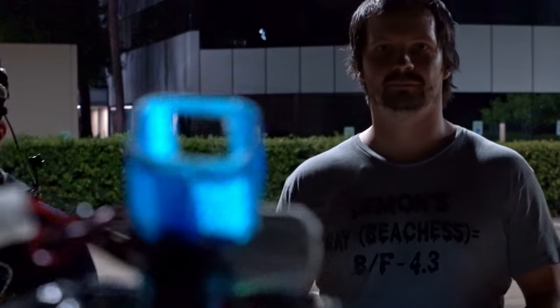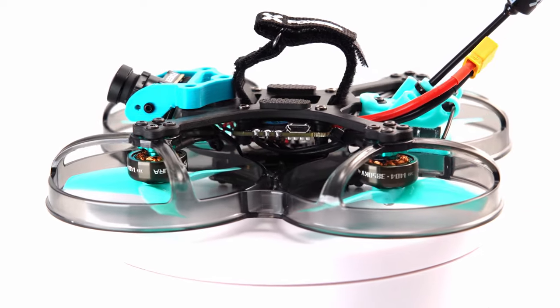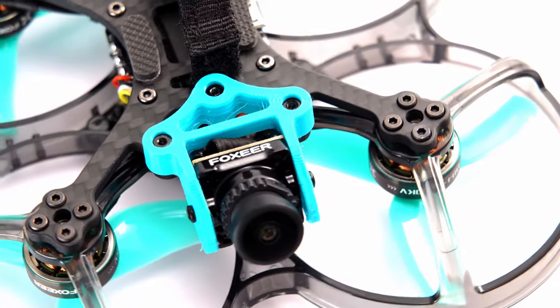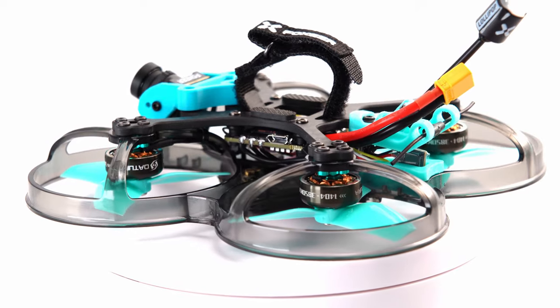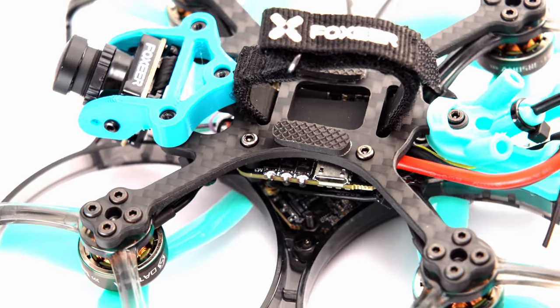It's recording, so yeah. We're talking about the Foxeer Fox Whoop. This one comes available to buy direct with HD Zero and ExpressLRS on board — the two open source projects that are the darling of FPV — now here in one beautiful combination. Foxeer adds this to its new frame system, the Fox Whoop.